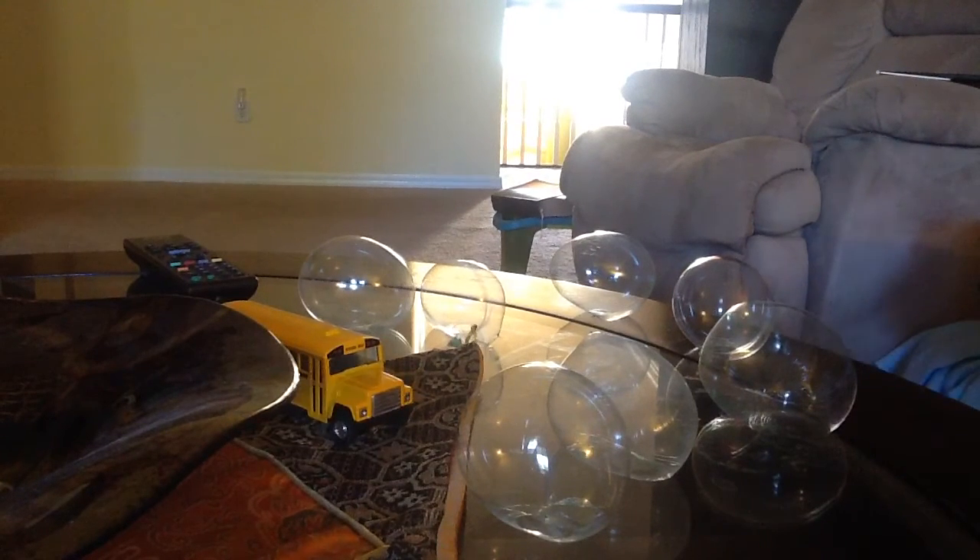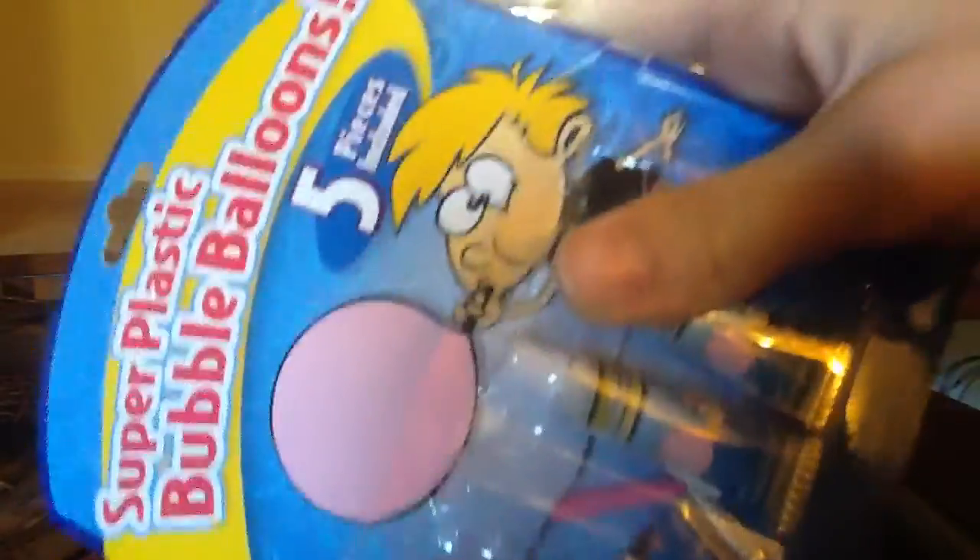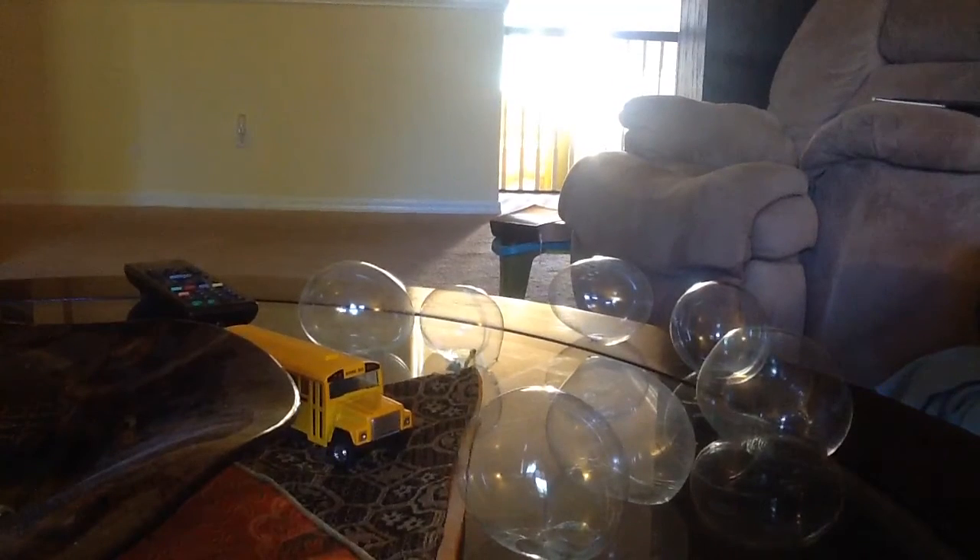Hey guys, welcome to another video. Today we're going to be doing a little review. What I'm reviewing today is called Super Plastic Bubble Balloons. It's really cool and I'll get straight to it.